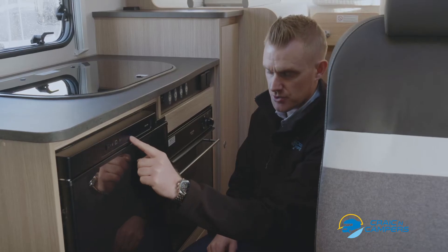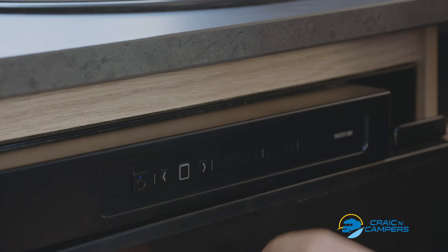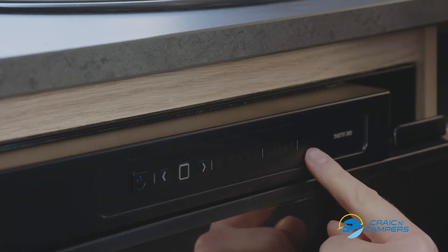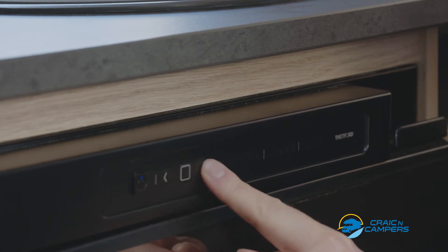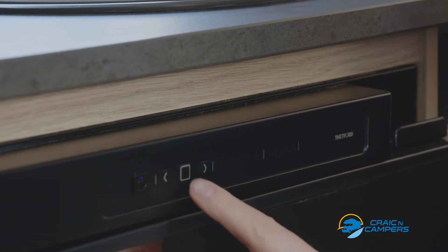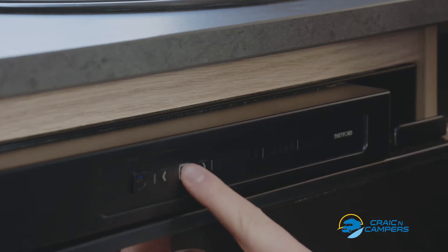Once you have selected your chosen power source with the square button, the next option will be to change the temperature. The higher the number of rectangles, the colder the fridge will be. When you have found your chosen power level, press the square button.